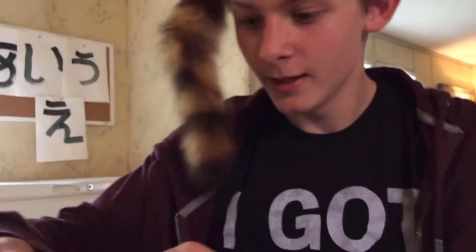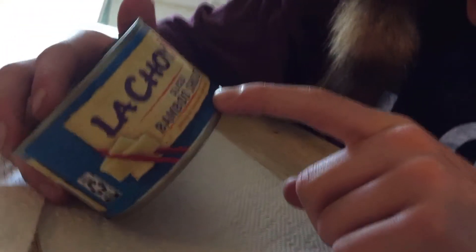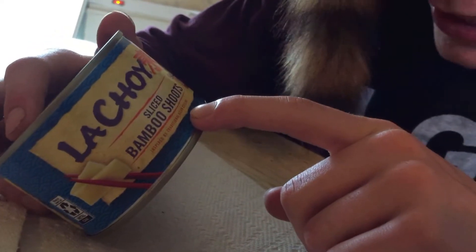Oh my gosh! I can't believe I just found LaTroy sliced bamboo shoots in a brick. Wow, LaTroy sliced bamboo shoots. So this is inspired by traditional Asian cuisine — easy recipe inside. Sweet and sour chicken, mmm.